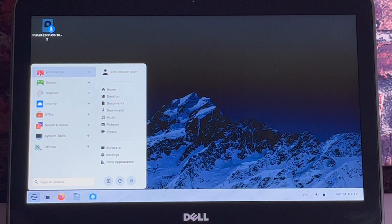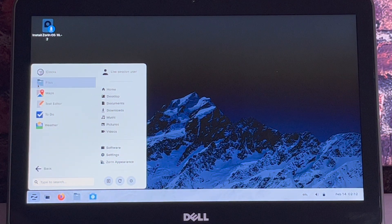Here in this menu you can see where you can connect to your WiFi if you choose to do so. Let's just spend a few moments to see some of the apps that come with this release of Zorin.